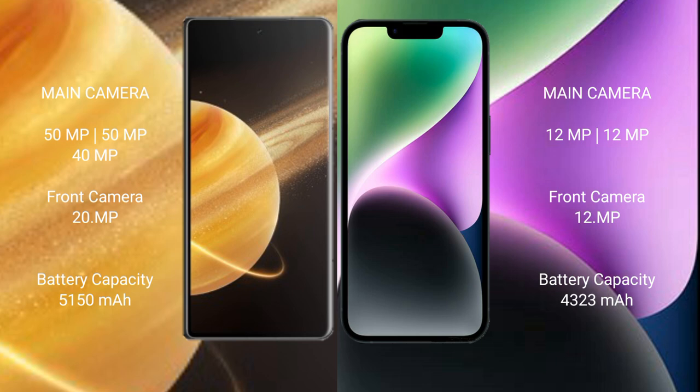Honor Magic V3 features a triple rear camera setup: 50 MP, 50 MP, and 40 MP, with a 20 MP front camera. iPhone 14 Plus features a dual rear camera setup: 12 MP plus 12 MP, with a 12 MP front camera.